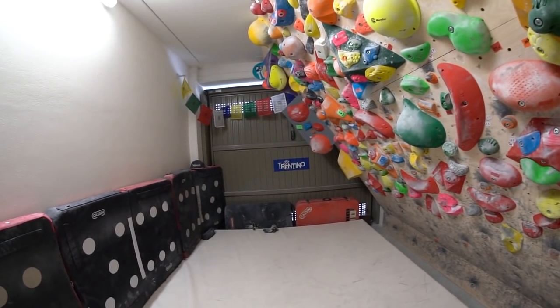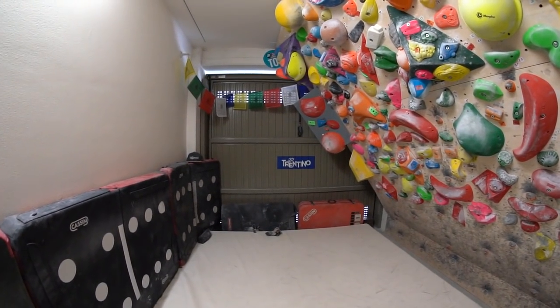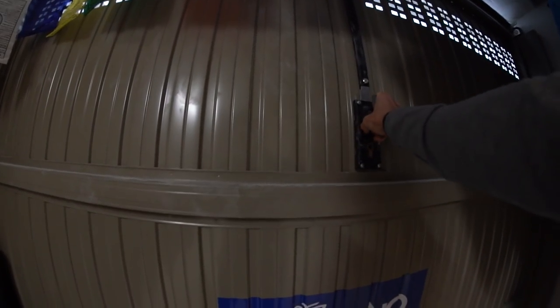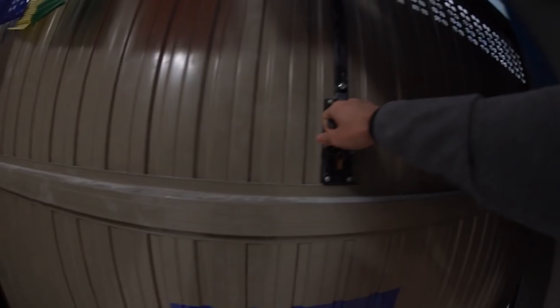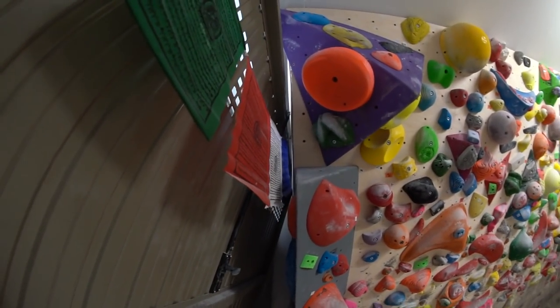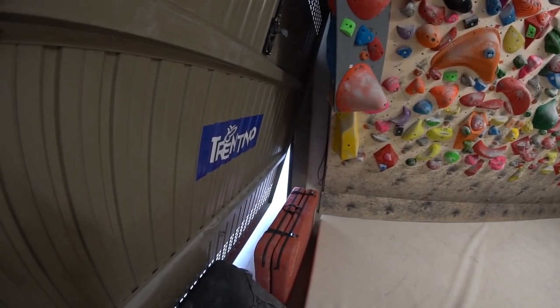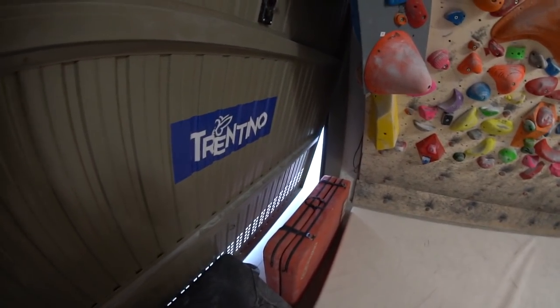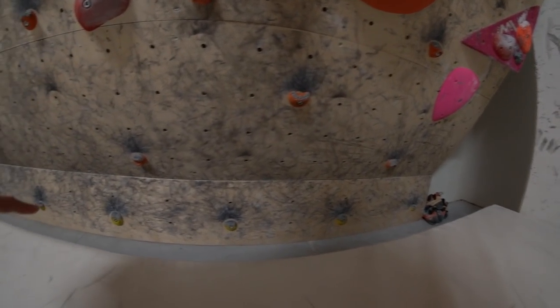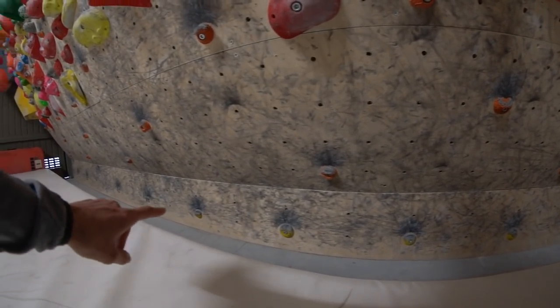The entrance is from this door — we're lucky to have it, because the main garage door that was supposed to let the car in is locked. It only opens a little bit, because it hits the wall and cannot be opened fully. At the bottom of the wall we decided to put a vertical kickboard about 30 centimeters high.